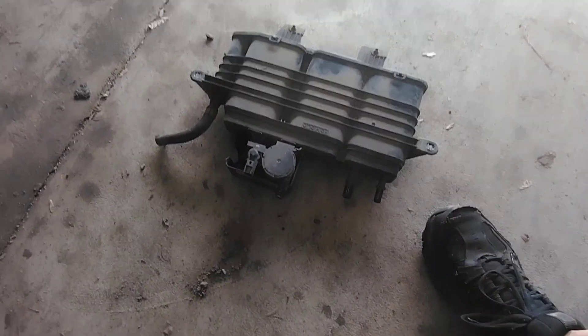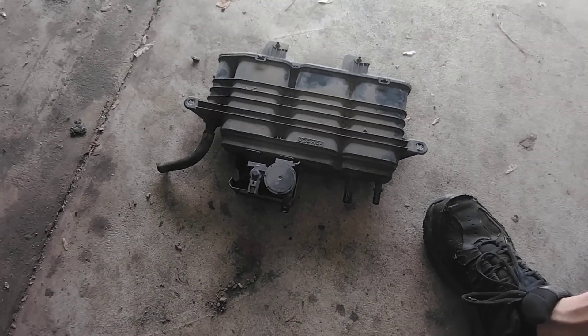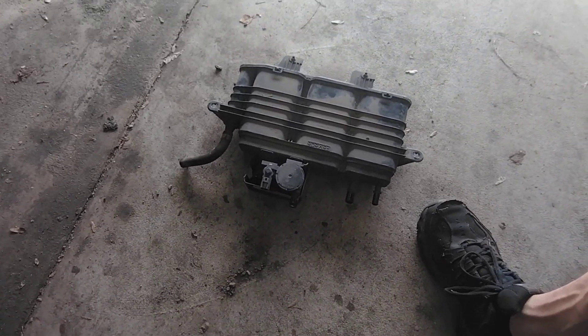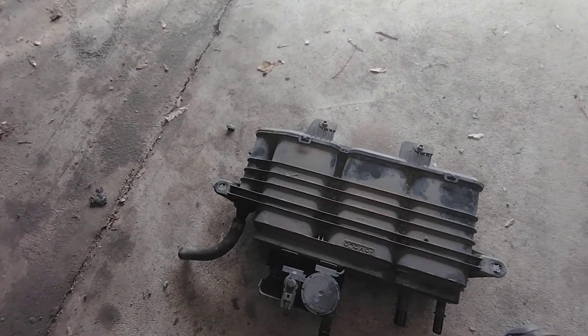There's a service call for these when they get filled full of gasoline usually — this has to be replaced. Being full of dirt, it obviously needs to be replaced as well. There's a charcoal element inside of here that's going to be all plugged up with debris.